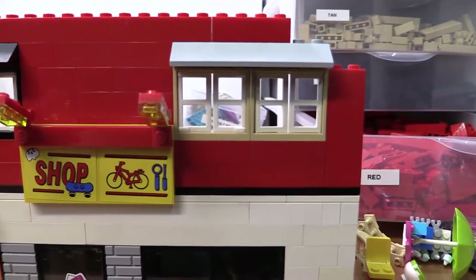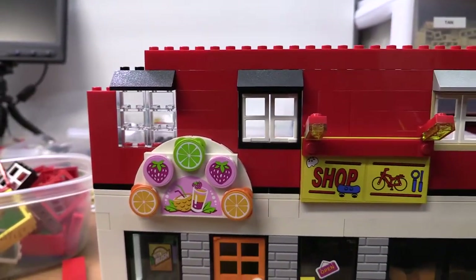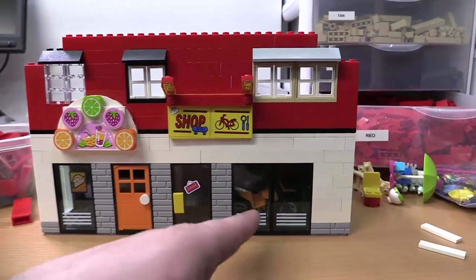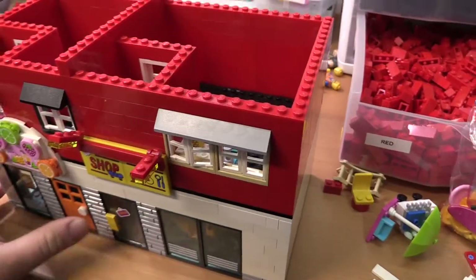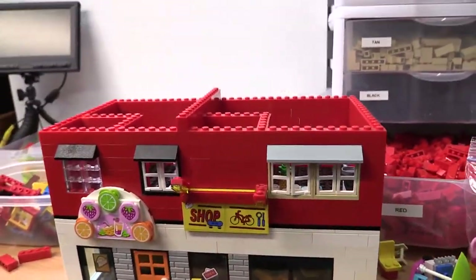We got the one apartment building, and then we got the second one with like the bathroom window there. And I hope it's easy to tell which is this place and that's that place. So look at that — we got this top floor kind of laid out now.